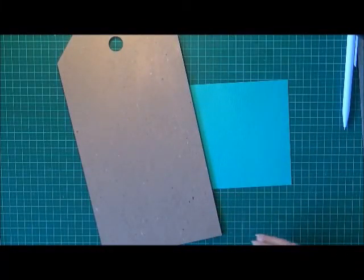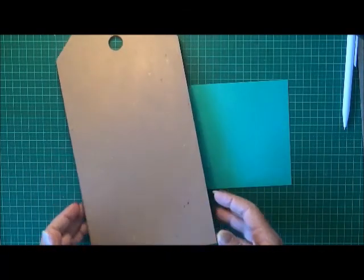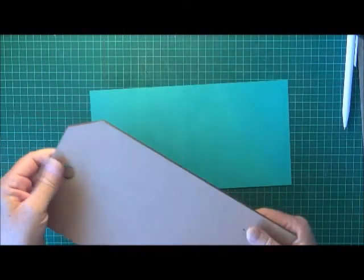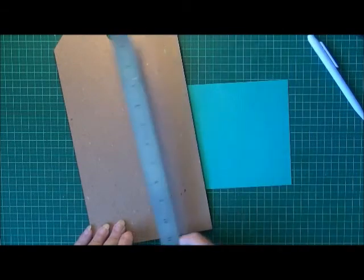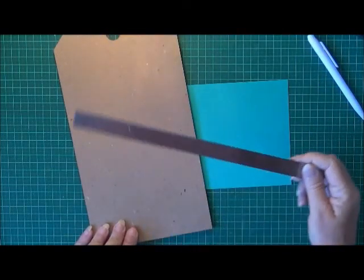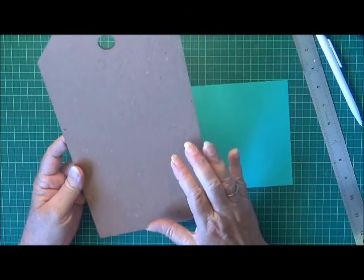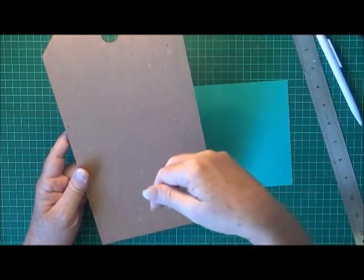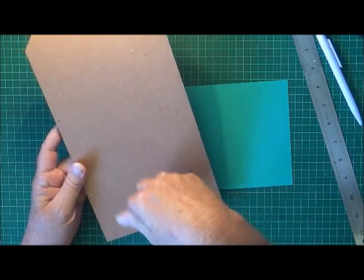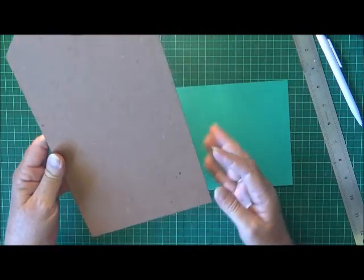Hi everyone, this is Wendy. I want to do another project for the creative design team for Aunty Vera Scrap and Craft. I've got this awesome big tag — it's one of the Tim Holtz tags, and this one measures like 12 inches by six and a half inches. I'm going to use this to sit on my desk, and I want a little box at the front that I can put my cards in that I've made for this year, and just any other little bits and pieces I need.